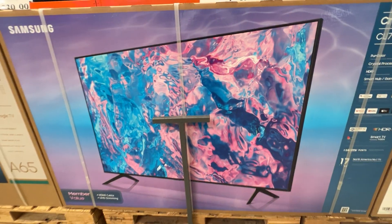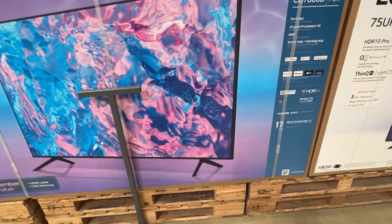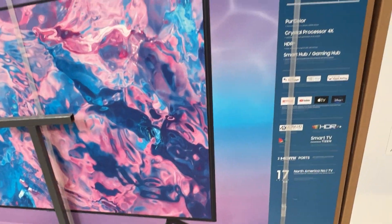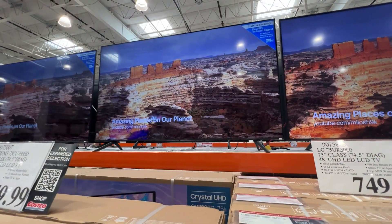Here's a look at what the box looks like, and a slightly different angle of the bezel and the stands. As far as the HDMI ports on this thing, it has four HDMI ports.